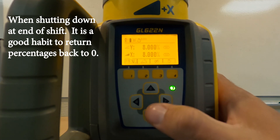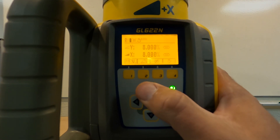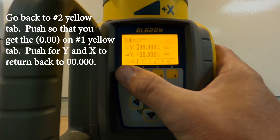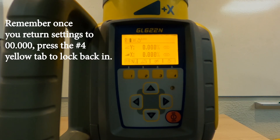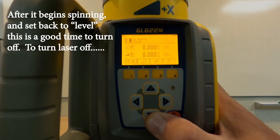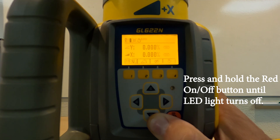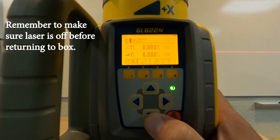Whenever you shut these down, it's always a good habit at the end of the shift to go ahead and zero these out. It's very simple — you just push one for 0.00, hit it for the Y, go down to the X, zero that out, and lock it. It's going to shut down, readjust, and since this is self-leveling it's going to go back to zero. Once it fires up, then it's a good time to turn it off. That way, if somebody else sets it up the next day, you're not leaving any percentages in there. The worst thing that would happen — they're going to cut everything flat. Now you're just holding the red button and it'll turn off.